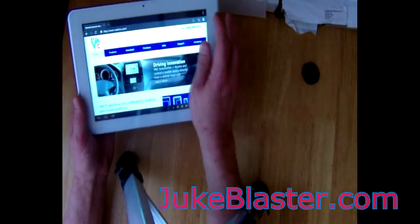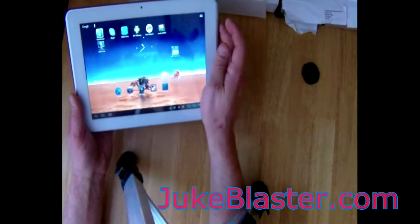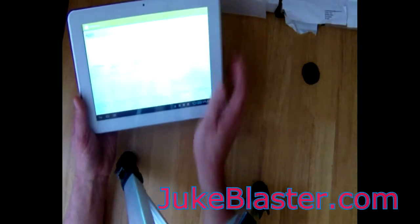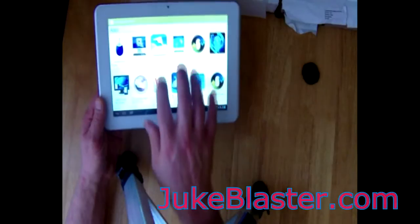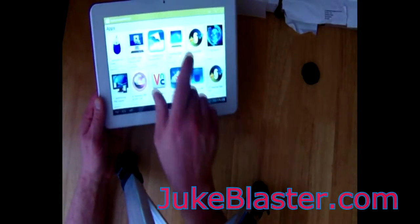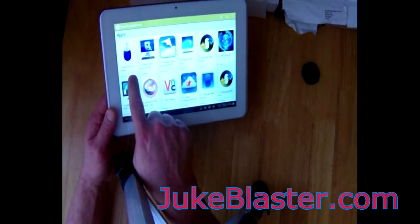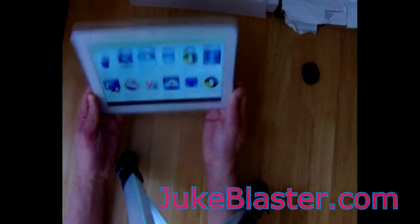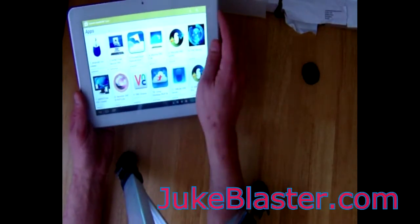Then, on your Android tablet, go to the Android Google Play store. There are lots of viewers you can choose from, and the best one seems to be the Android VNC viewer. Just tap that and install it on your Android device, and that'll get that part of it going.